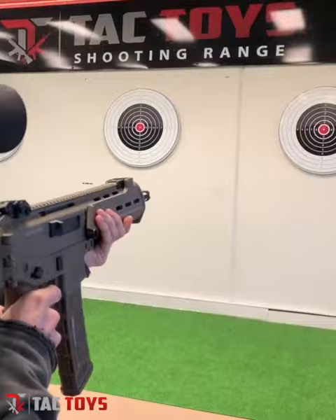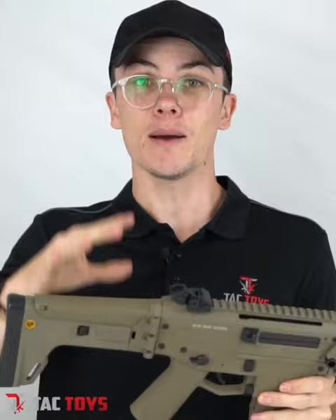This is how it shoots. For internal upgrades, the ACR J10 can take a lot — it's like the Gen 9, which is an extremely popular blaster, so you can do a lot of upgrades.